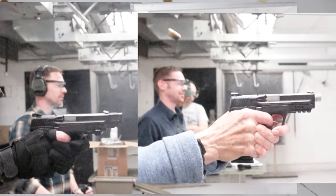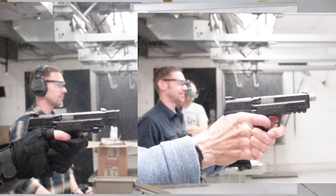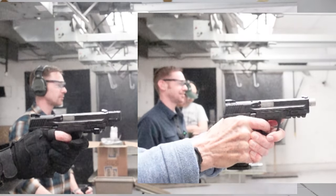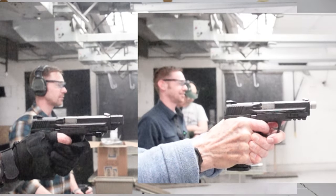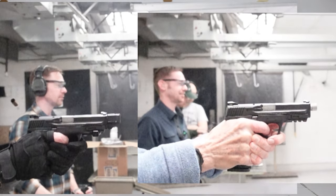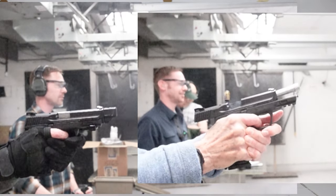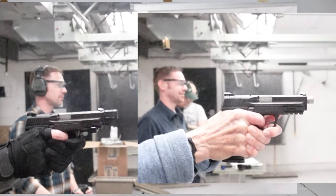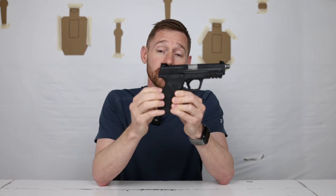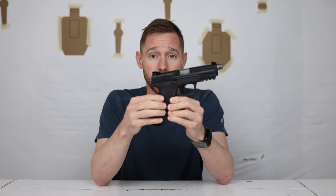The M&P 2.0 was one of the first pistols I ever bought. The ergonomics are fantastic for the price range especially. The stippling on this grip is just amazing — if you've ever held an M&P 2.0, for a stock striker-fired pistol you really can't get any better. Springfield doesn't, Glock doesn't, Canik doesn't, Walther doesn't. This is the best stippling I've ever felt on an original stock grip. It also comes with three different size back straps to help fit your hand better.